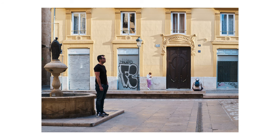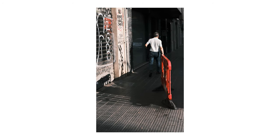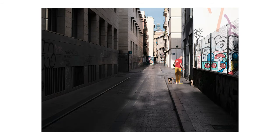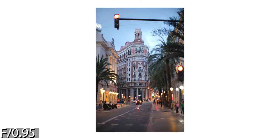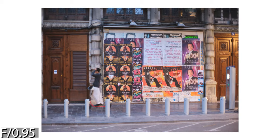This lens has character. Some people call this defects, some call it character — it depends on what you are looking for. If you are looking for the sharpest f0.95 lens on the planet, well, this is not the one, but that doesn't mean it is bad. At f0.95, you get plenty of details in the middle of the image if you manage to achieve perfect focus. You need some practice with these f0.95 lenses, but that is what makes them so rewarding.